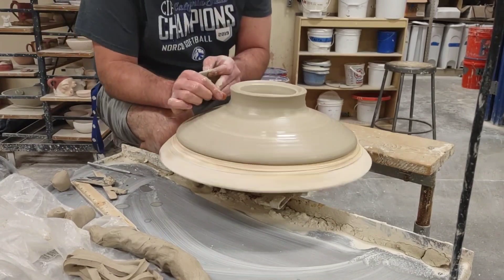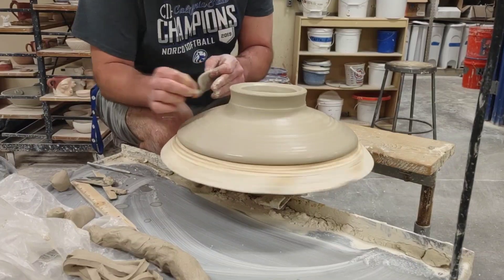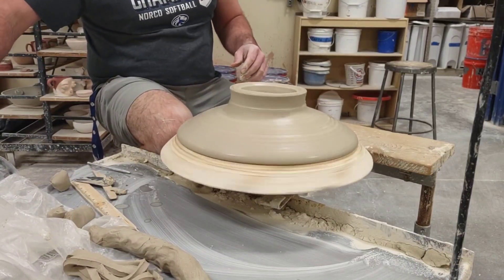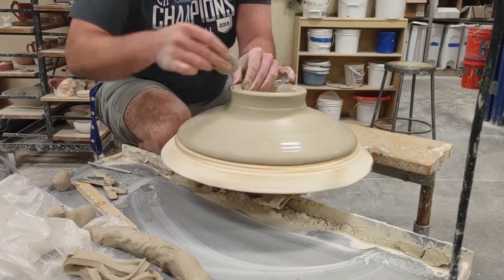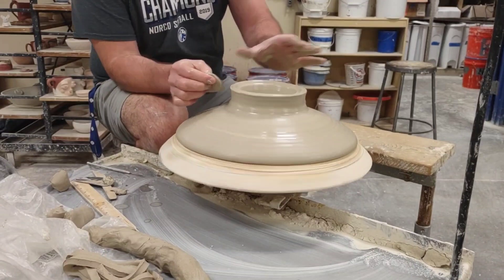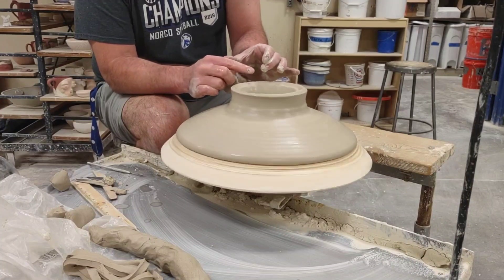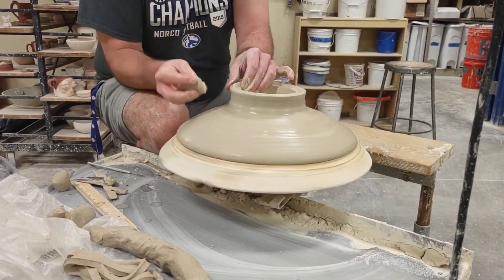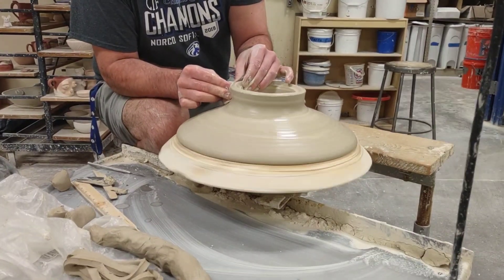Now I'm going to do a semi-pull, just using my thumbnail to get rid of a little excess there. Just a slight pull — I still want this to be fairly thick, and you'll see when I get to decorating the foot why I do that. Really it's not so much a pull, it's more to get everything just sort of squared away and even on the way up. The only part that will be left uneven is the top, and I'll cut that nice and level. I want this to be about three-quarters of an inch thick.